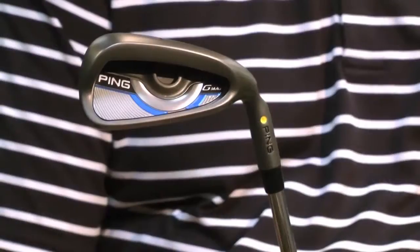Lee, it seems when Karsten Solheim started out, his goal was to create golf clubs that help people play the game better and improve their ability to get the ball in the air, and it seems to be that tradition that continues here with the new G-Max Iron.